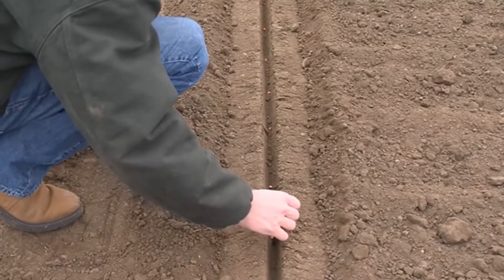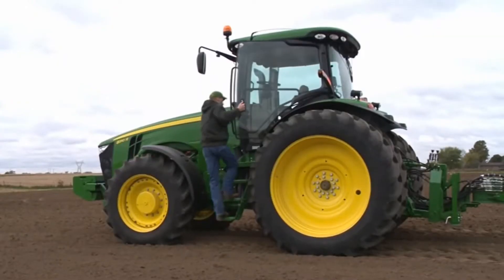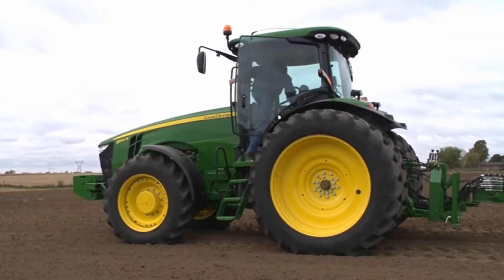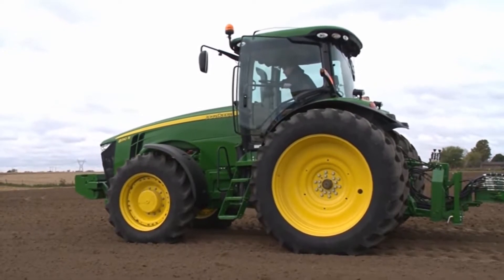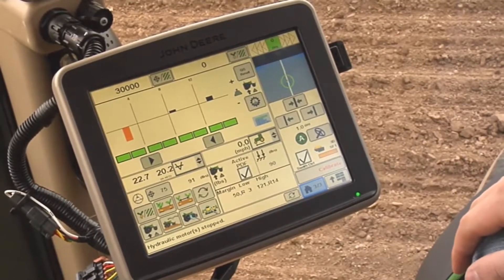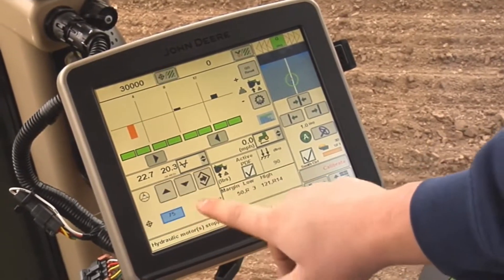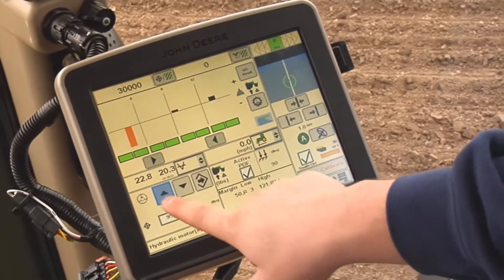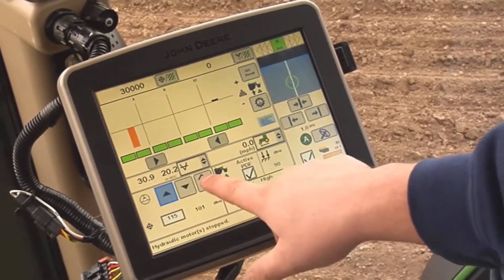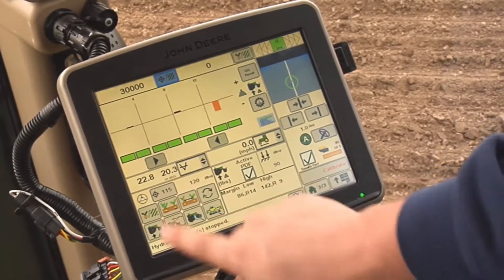Complete an in-ground check as detailed in the Understanding Margin video. Once this in-ground check is completed, it's time to make adjustments. If the in-ground check shows that too little downforce margin is being carried by the gauge wheels, target margin needs to be increased in the downforce control panel. We recommend increasing by at least 10 to 15 pound increments.